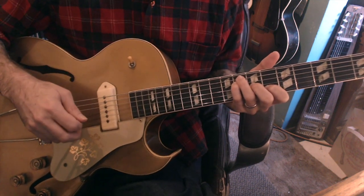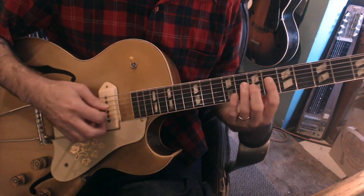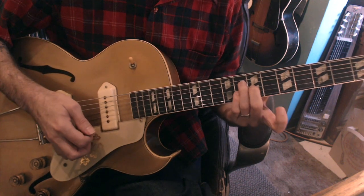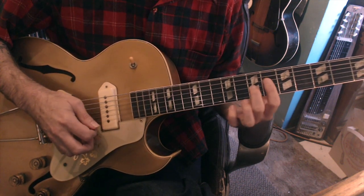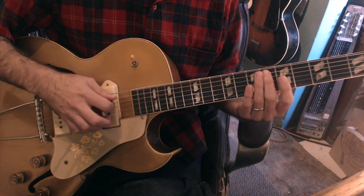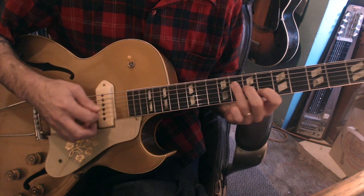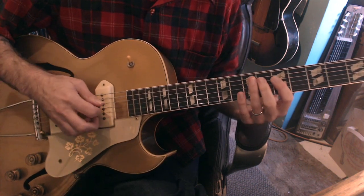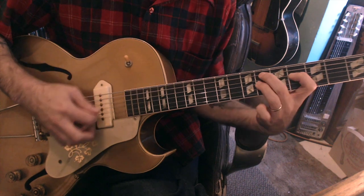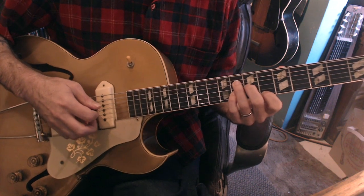Let me go through again and talk about the chord voicings. I'm using this top four-string set. From the one to the one-seven, I'm just keeping the same shape — I've got my six, then I'm putting the flat seven in the bass. I do put the root for the Eb there, but you can see how the voice goes down. Then the E minor, then back to my one, to the five.